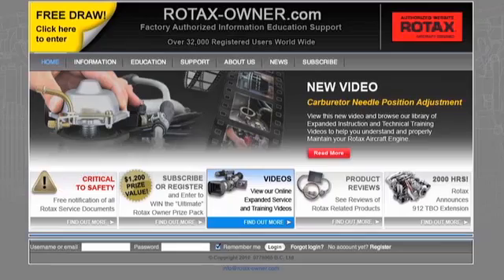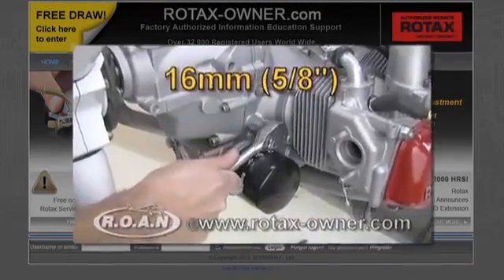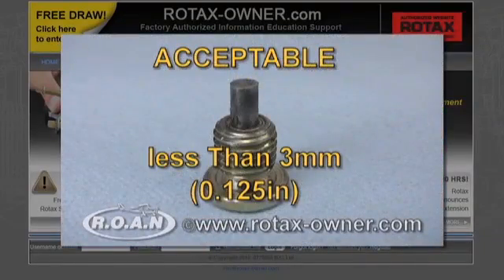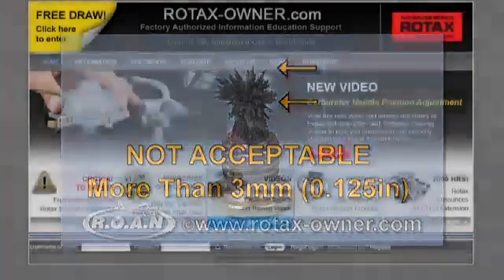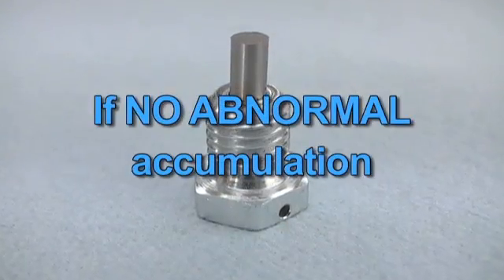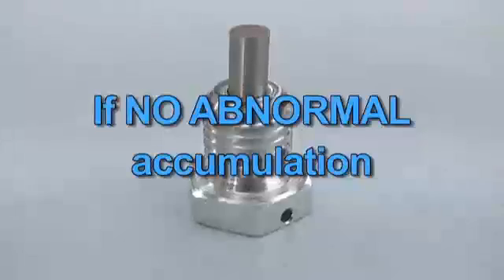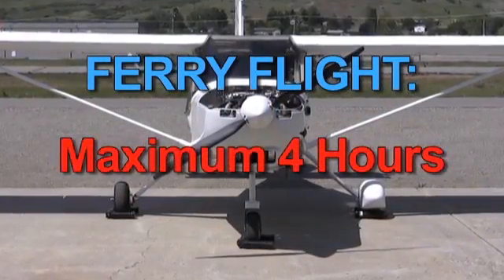Additional information and specific directions can be found in Rotax Owner's expanded video covering magnetic plug removal and inspection. A list of these additional videos can be found on the Rotax Owner's website. If the magnetic plug inspection shows no abnormal accumulation, a ferry flight is allowed for a maximum of 4 hours.